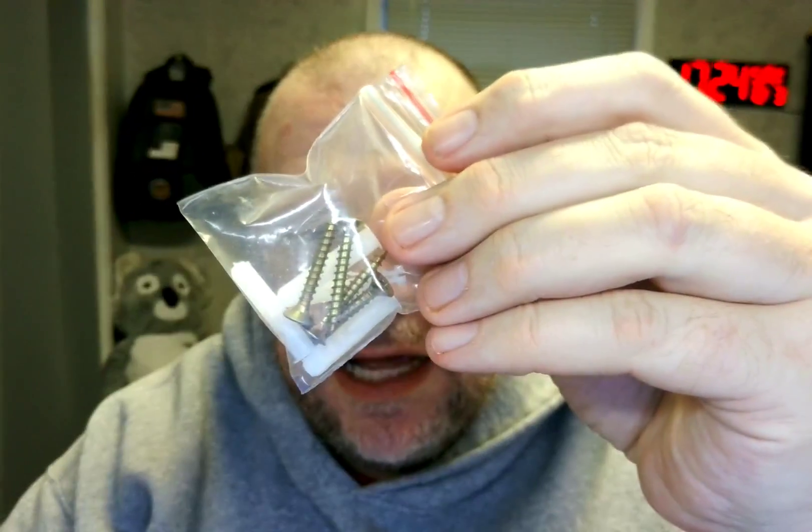Hello ladies and gentlemen, boys and girls, Raleigh Murph here. Today is Saturday, December 3rd, 2022. I've got these quilt hangers — four of them, which is very nice. I'll probably only use two, maybe three, we'll see. I haven't used them yet, but they come with hardware to hang them up, which is kind of nice.